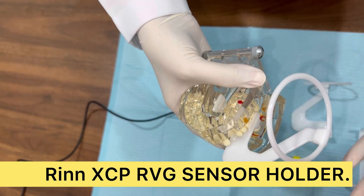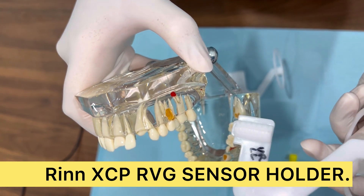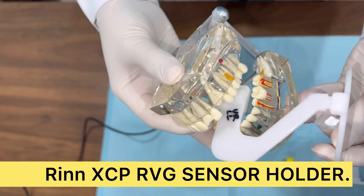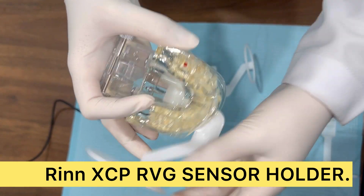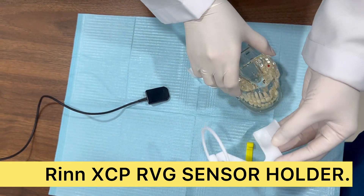Similarly, if you want to place it for upper left, ask the patient to bite with the ring this way. For the opposite side, if you want to take an X-ray for that side, keep this on your lower left side and ask the patient to bite. Similarly, if you want to take it for the upper, turn it to the opposite side, keep it there, and ask the patient to bite.